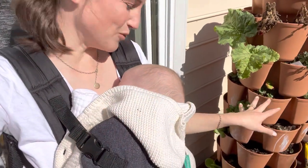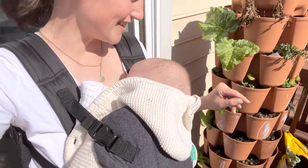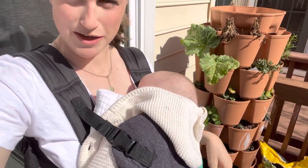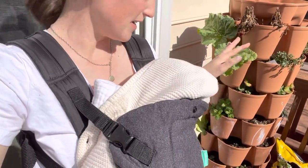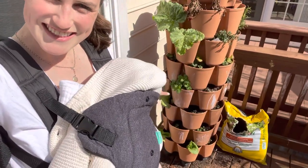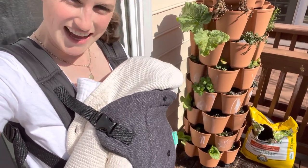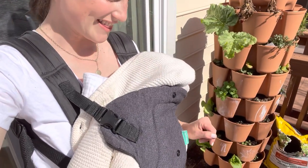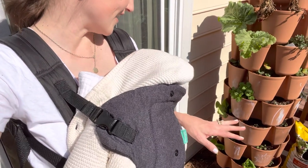I definitely have more lettuce than I need for this, so I'm going to take a bunch of it and just plant it down in the actual garden, which will be perfect. The green stock looks so nice, so full and happy — it's just great to get that all planted up and looking good.